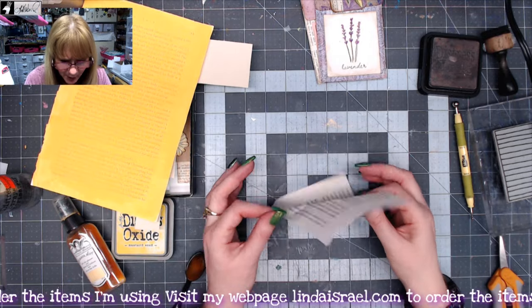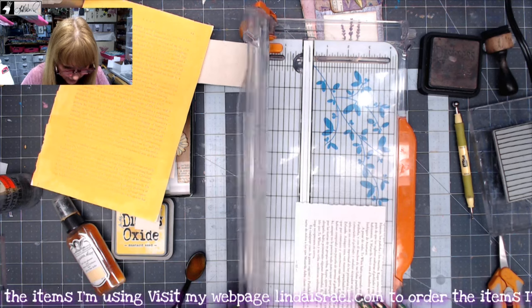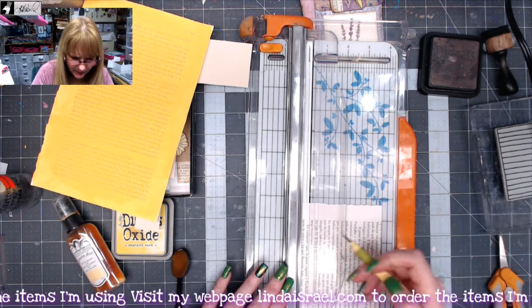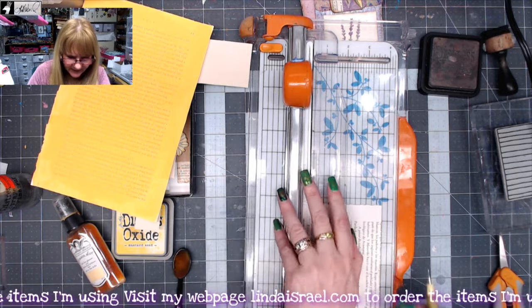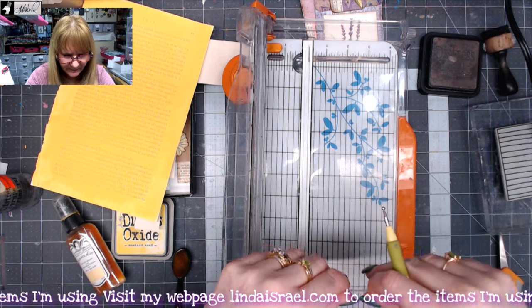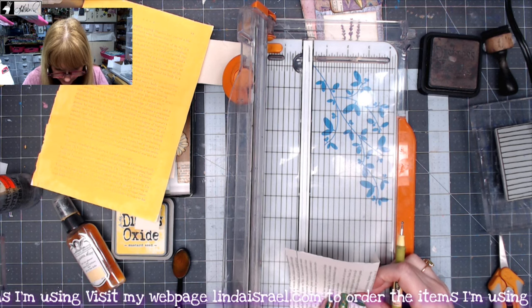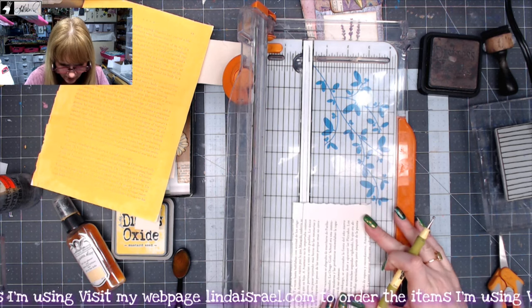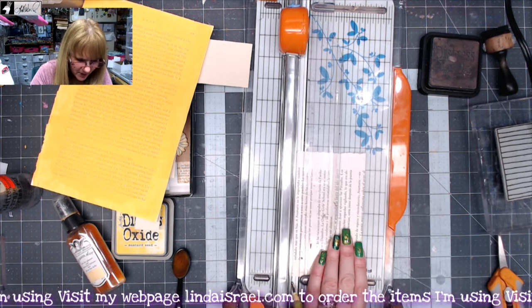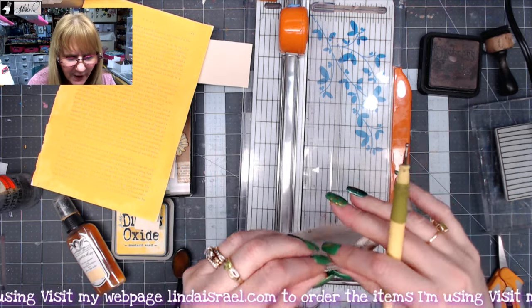I've got a piece of book page here, and the first thing that I want to do is score down this line here to basically separate where the text ends on the side. Then I put this over on the three and a half inch mark on my ruler, and I scored over here on the other side — I even made a pencil mark so you could see it — and then I'm going to fold that in.